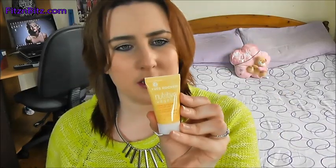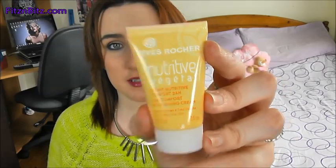Next is a Yves Rocher Nutritive 24 Hour Comfort Nourishing Cream. Not sure if this is for face or body — it says apply every morning on perfectly cleansed skin, so it's for your face. A moisturiser for your face, I suppose.